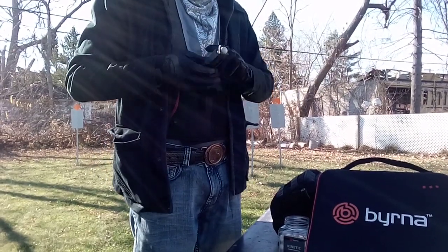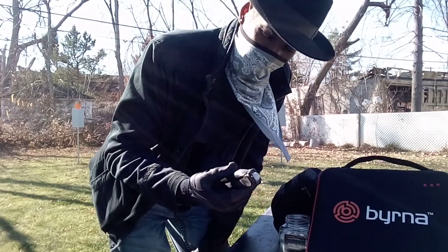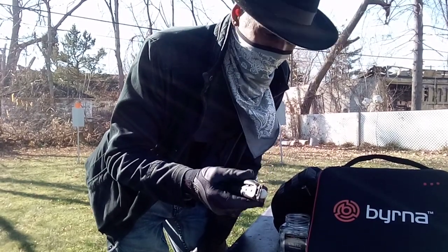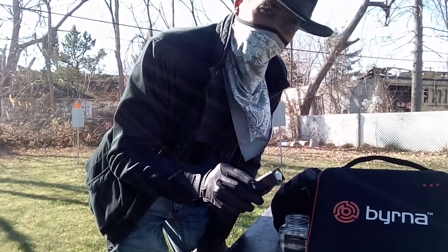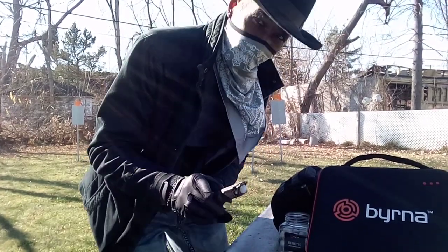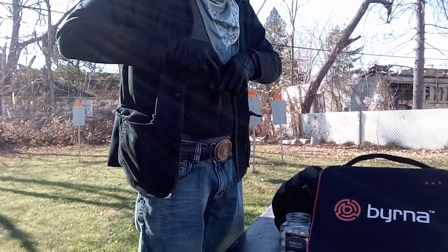It's not that you'll necessarily need a second one, but just in case — it always makes me feel better to have a spare mag, even when I'm carrying my firearms. Normally one mag is more than enough, but just in case. So this is a great way to carry an extra mag.